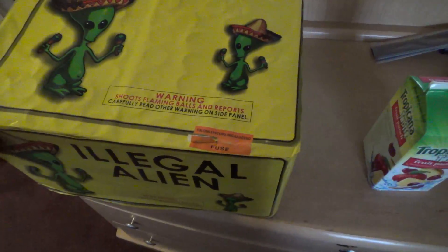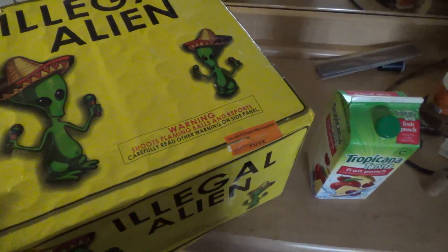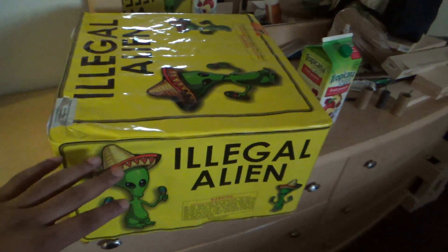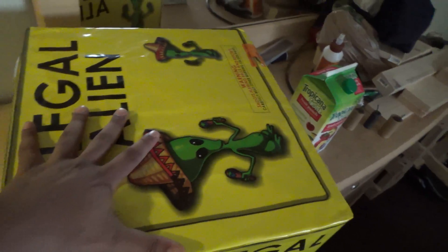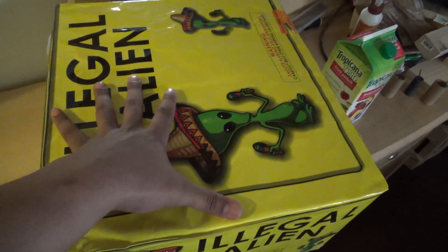This thing has to weigh about 80 pounds — it is super heavy. It is 108 shots. Let you guys take a look at this. Look how big this is. This is my hand; I have a pretty big hand. Look at this — my hand is spread out, almost 10 and a half inches.